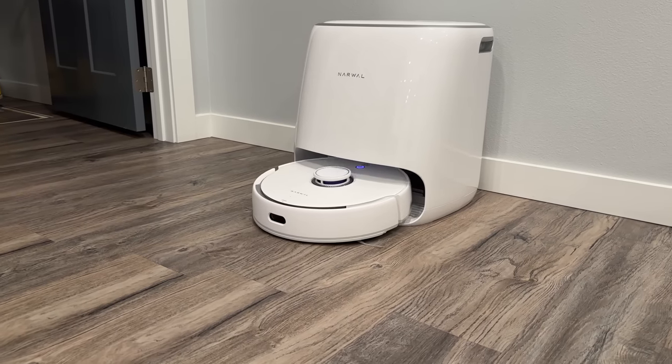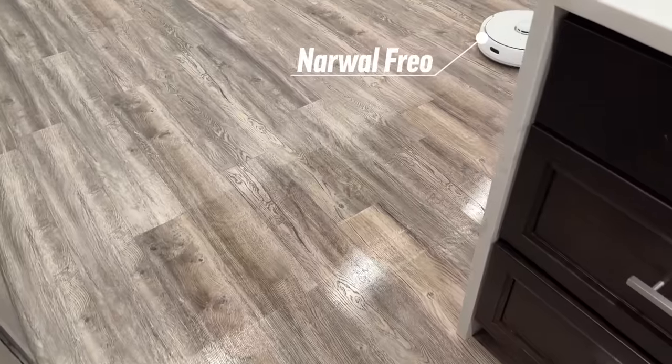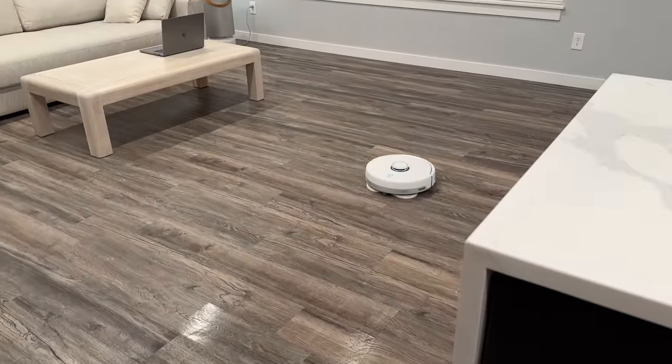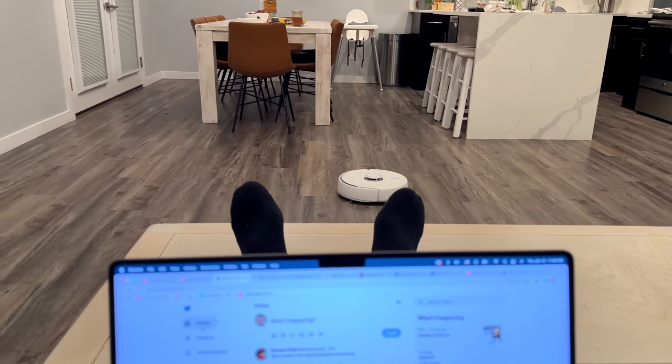This is the world's first self-cleaning robot vacuum and mop — the Frio, sent to us by Narwhal — and it's completely changed my life, or at least the daily cleaning routine at home.